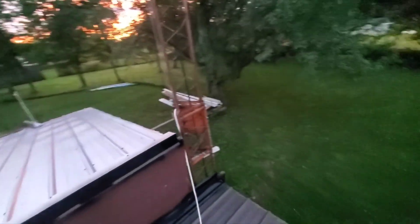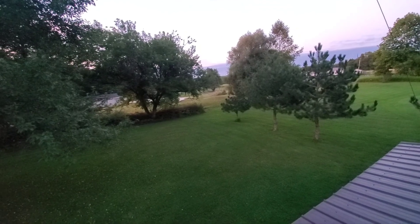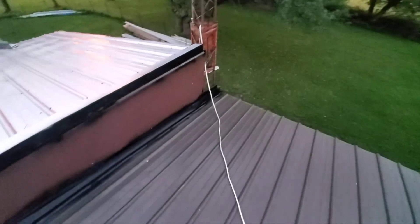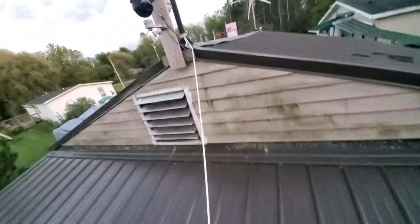There it is. Oh — I hear a horsey, just heard a horse clip-clopping. Anyway, I think I'm going to take this rope off because it ain't winter now so I don't need to hang on to this rope to climb up here — this is my emergency rope so I don't fall off the roof in the wintertime.